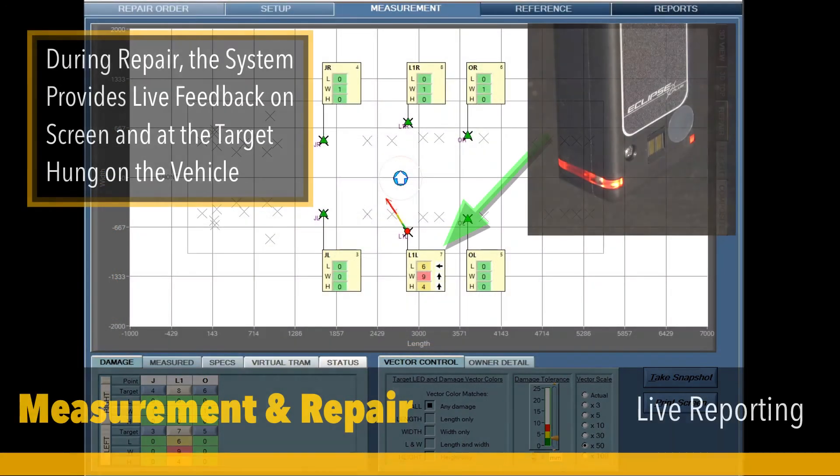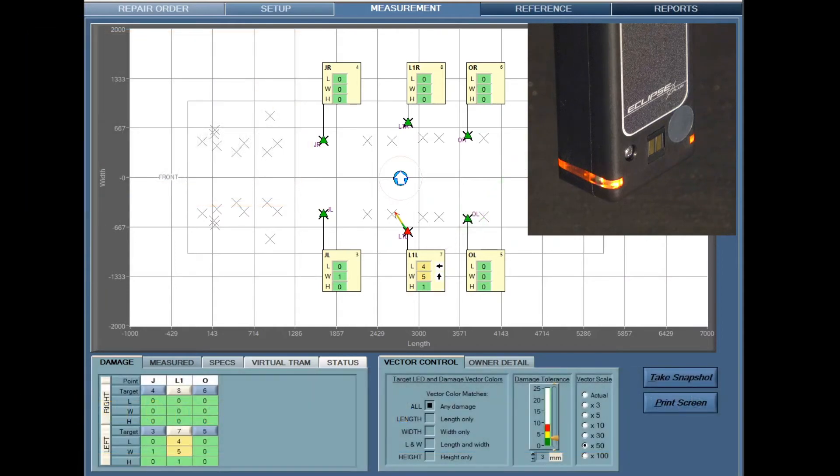The custom point feature displays live data during the repair. The target will react simultaneously with the repair screen during the repair process.